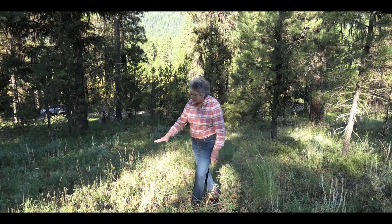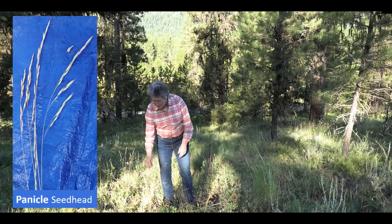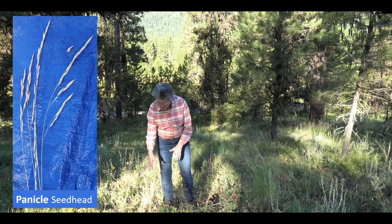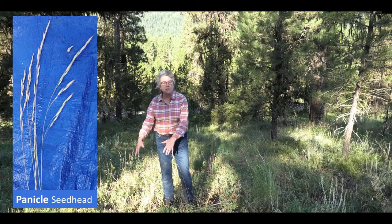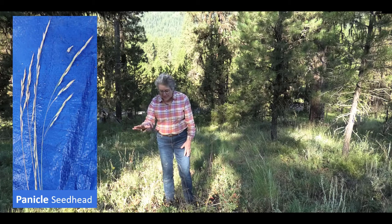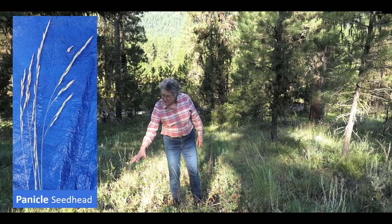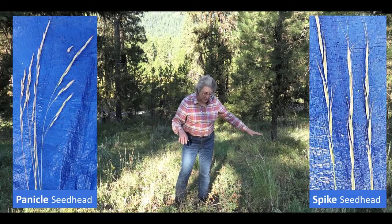Here's a plant with a different kind of seed head. This is Idaho fescue, and this seed head is called a panicle — you can see it just branches out. It almost looks like fireworks to me; the seeds just hang out there. That's a really important difference between plants: whether it has a panicle or whether it has a spike.